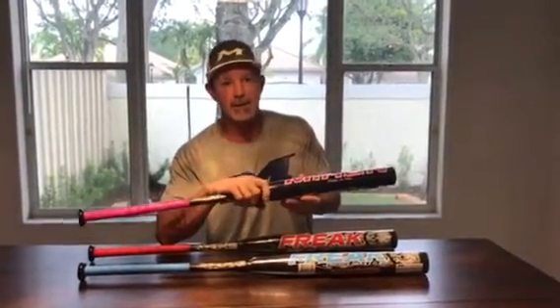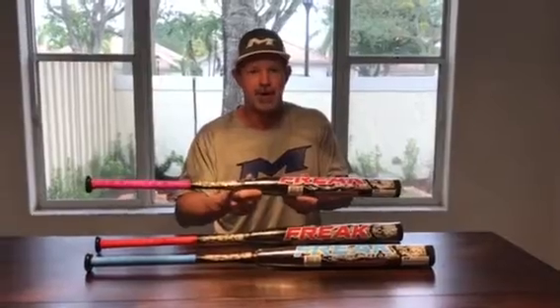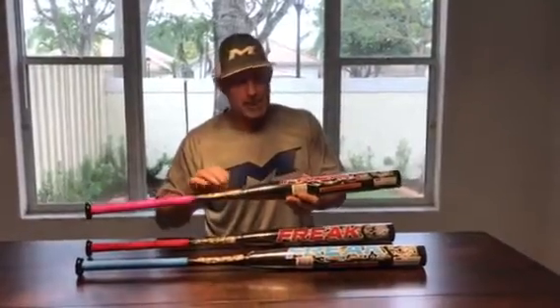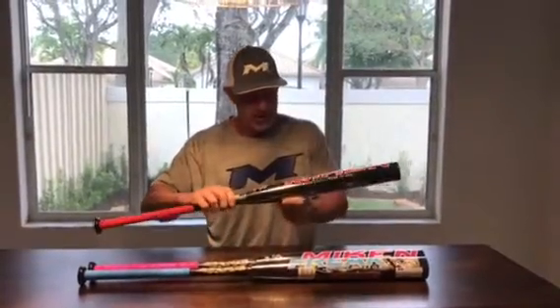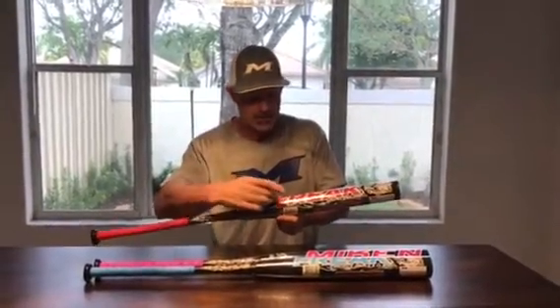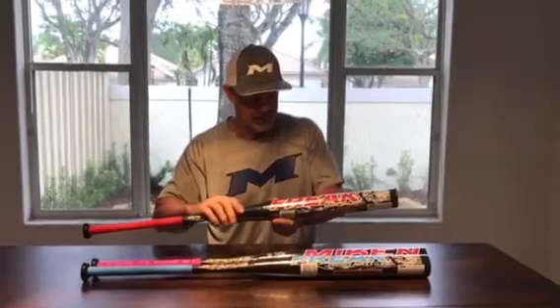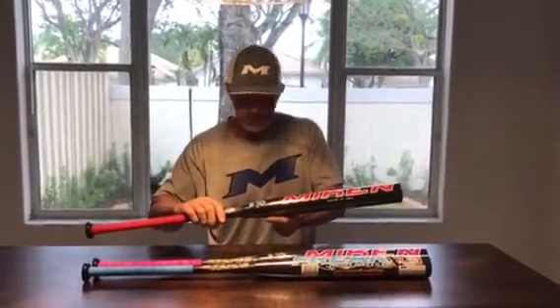We hit these bats about a month ago when the very first ones came out to test them and make sure everything was what we wanted coming out of the lab, working with the engineers. And pardon the pun, but the engineers have hit a home run with all these bats. The third one is the Big Cat, which is the full one-ounce end load, also known as the Super Max — black with red writing on it. Great graphics again, and the Mikan label of course gives you that confidence of quality, performance, and durability.